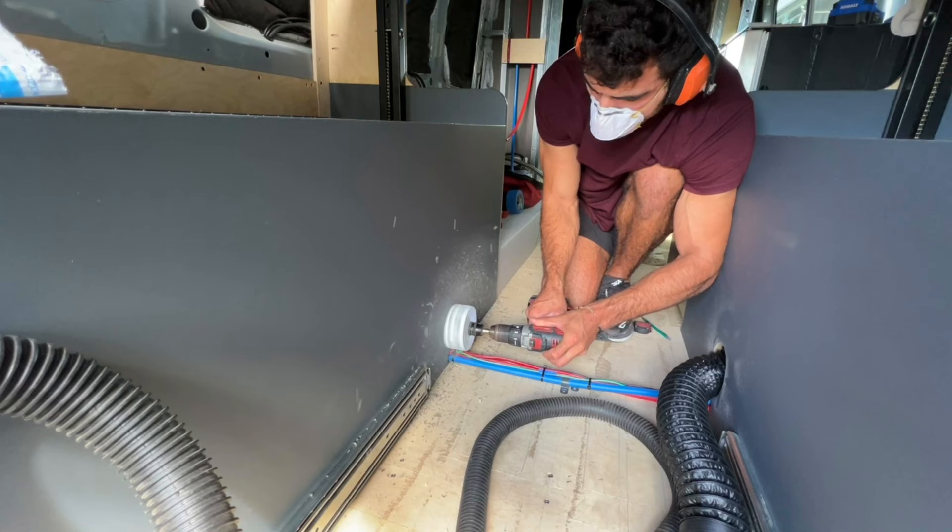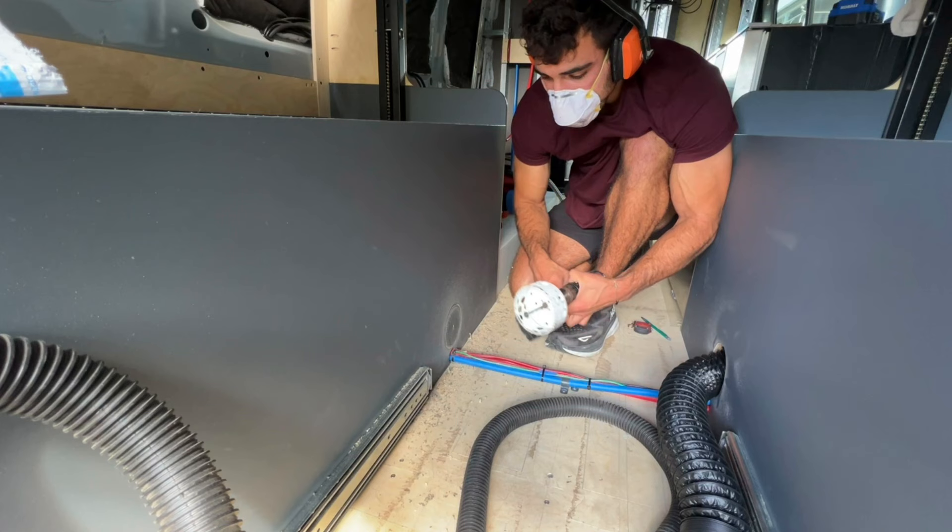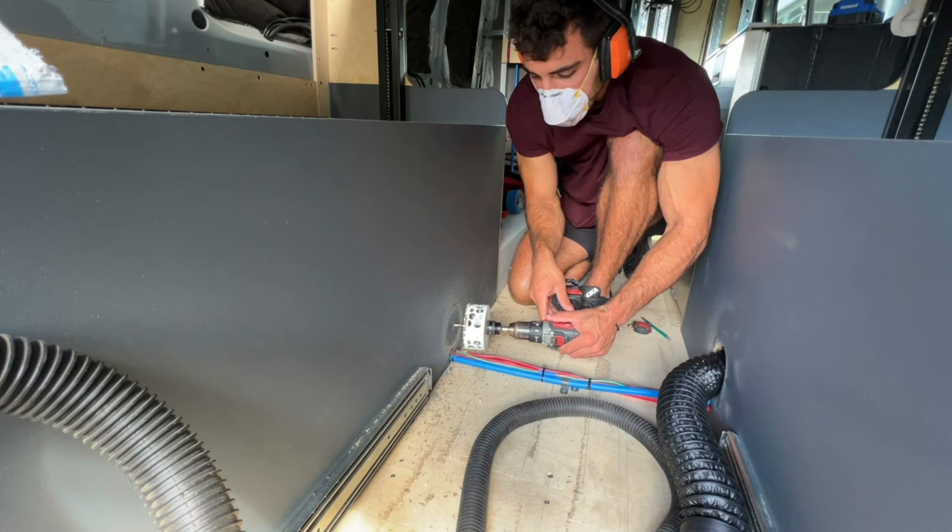When you're hole sawing through laminate, you want to go through the laminate head-on on both sides. So I went part of the way through and I was able to match the drill bit in the hole and cut the laminate on the other side. Now I'll just finish here.